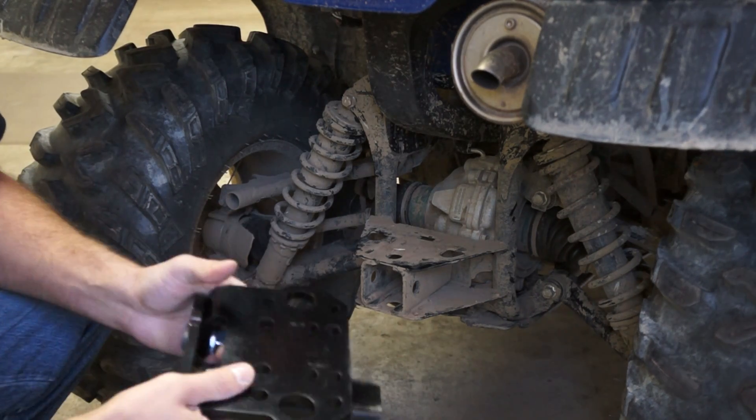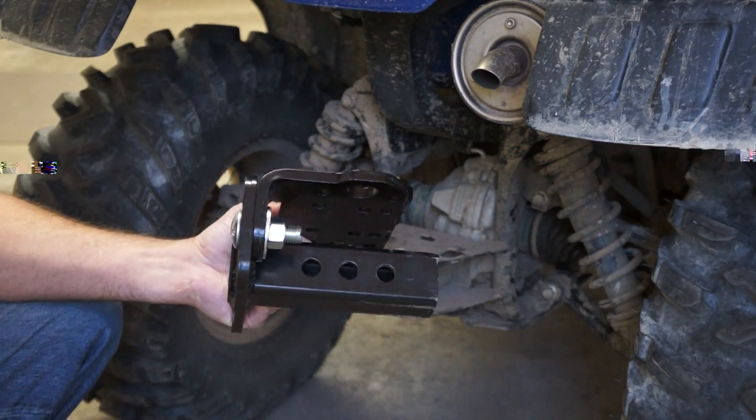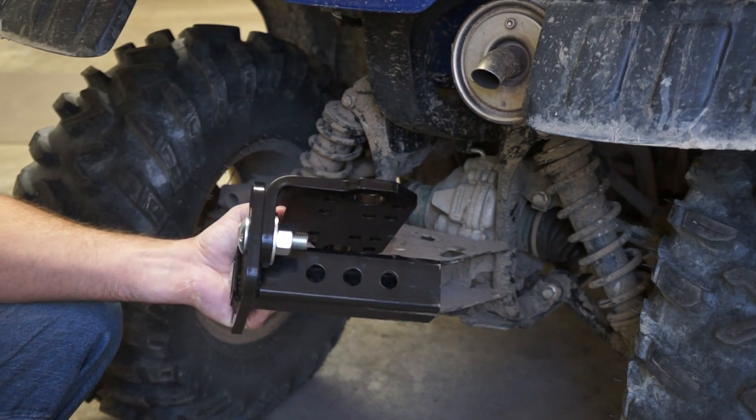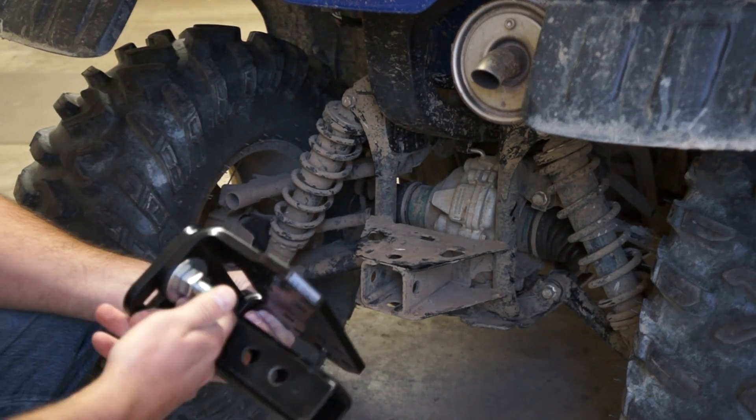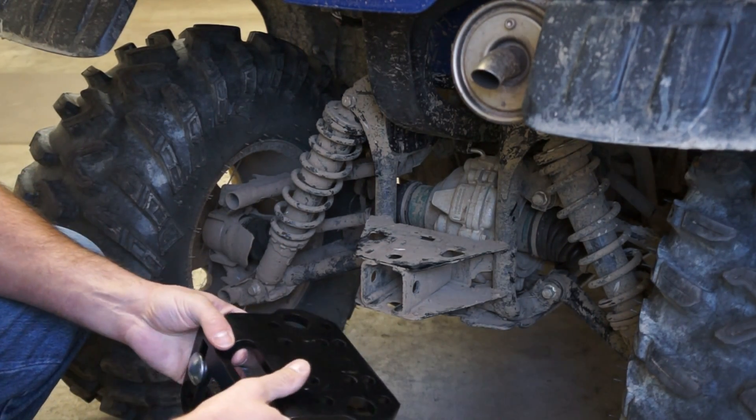Today we're going to install Team Tech's 2-inch adjustable mount, which has 8 different orientations. I've chosen this one at this point. The nuts are just finger tight, that way we can do a dry fit up and verify clearances.